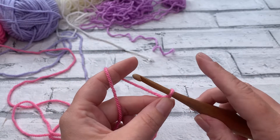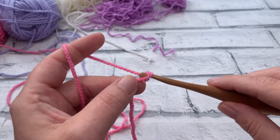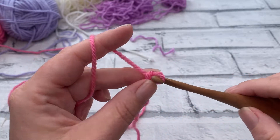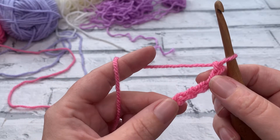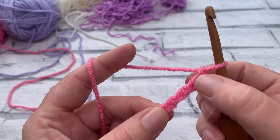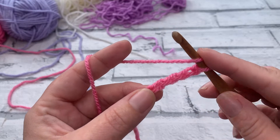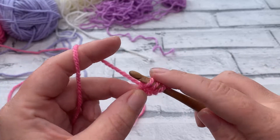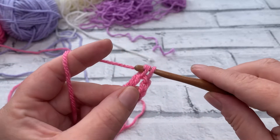All increase blocks, regardless of where you are in the pattern, start the same. We begin by making a chain of six: one, two, three, four, five, and six. From here we work one double crochet into the fourth chain from the hook — so that's one, two, three, and four. Yarn over the hook — this is a US double crochet — insert under that fourth chain from hook, yarn over, bring the loop up, yarn over, pull through two, yarn over, pull through two.